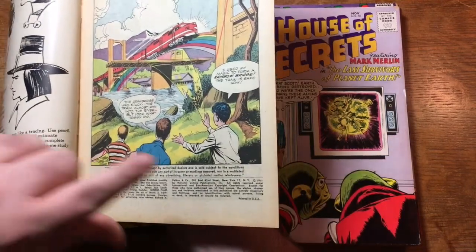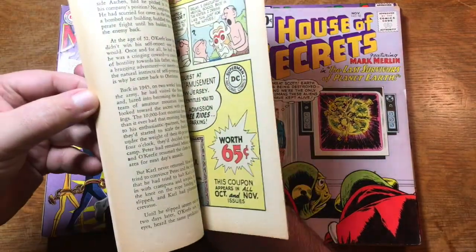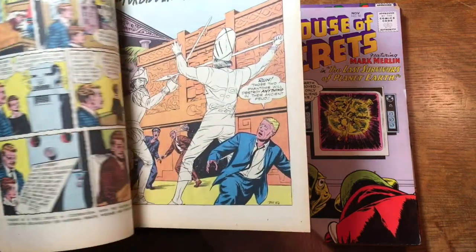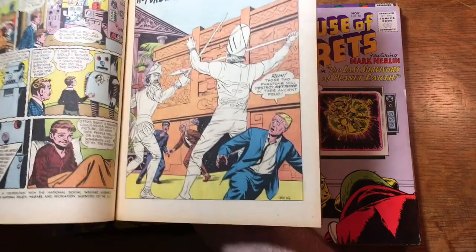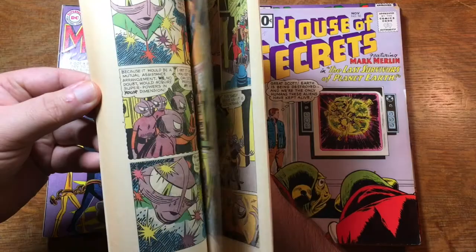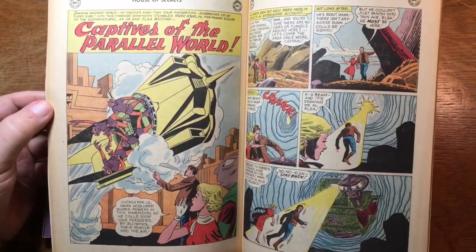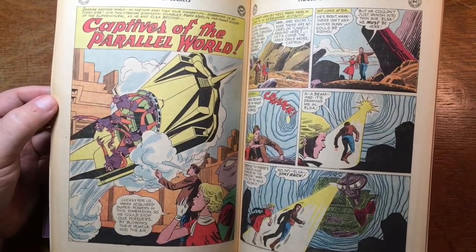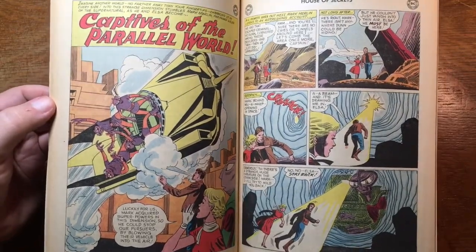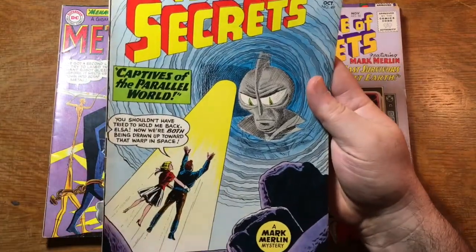There's an 'HP' here down in the corner — that's probably Howard Purcell. The second story has a Bill Eli signature, and I'm not sure who did the Mark Merlin story. It's not signed, so I guess we'd have to go to the Grand Comics Database online — good old GCD — to find out who actually did that artwork. I think I'm going to call that a 5.0.